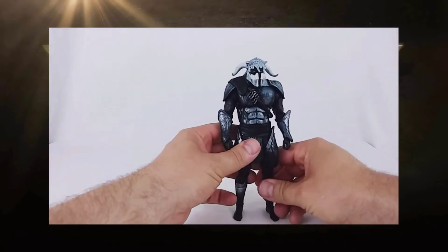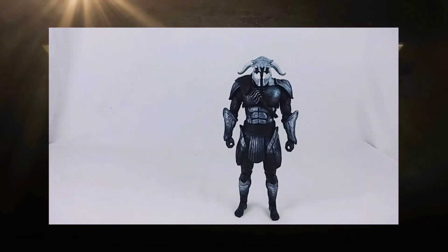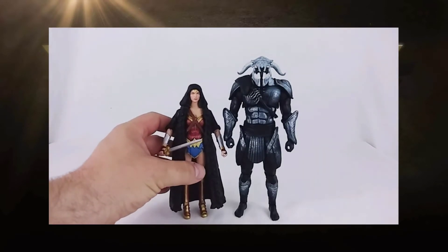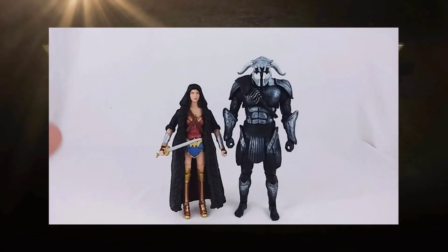I have a feeling he's going to be falling a lot, and I'll show you why in a moment. We bring in Wonder Woman and set her up next to him, and you can see the size difference. An inch and a quarter doesn't sound like that big of a difference, but when you see the two of them standing next to each other, it really is a noticeable difference. I'm very curious to see how Aries stacks up next to the McFarlane Toys seven-inch figures and what the scaling difference is between the two.